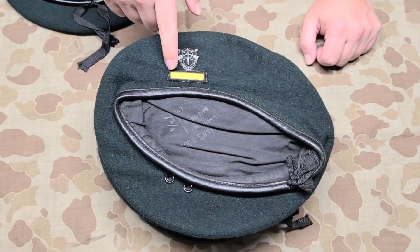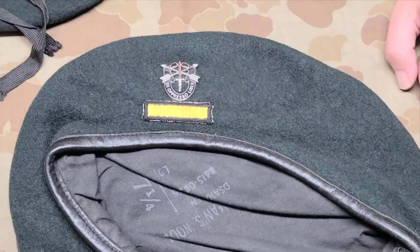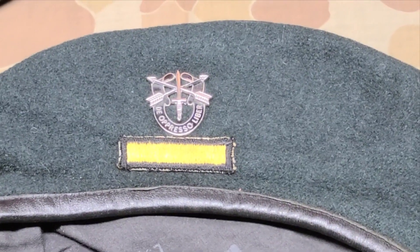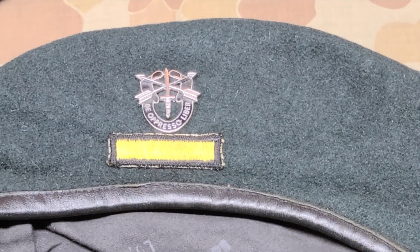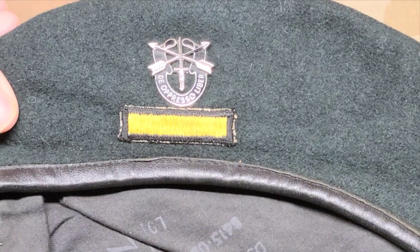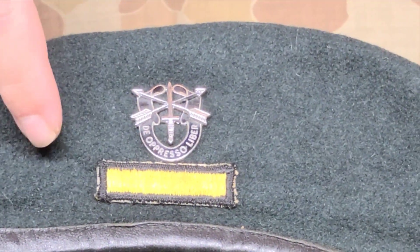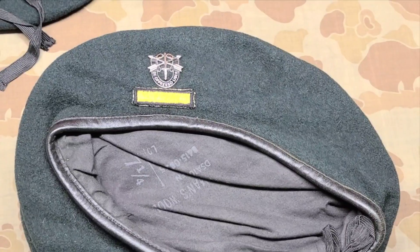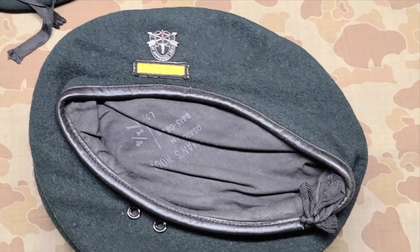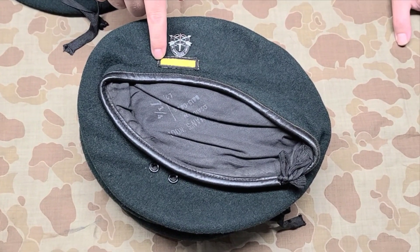This beret doesn't have the standard flash — it actually has what's called the candy stripe. If you were stationed with or attached to a Special Forces group up through the early 1980s and you were not Special Forces qualified, you were allowed to wear the green beret but could not wear the flash. You would wear the candy stripe, whether you had not completed qualification or were simply attached to a Special Forces group and never going to be SF qualified. This is actually a candy stripe for the 1st Special Forces Group.